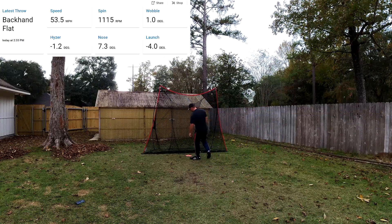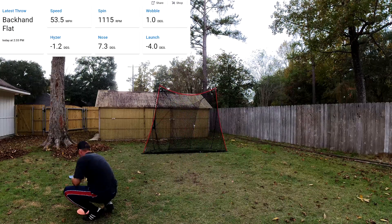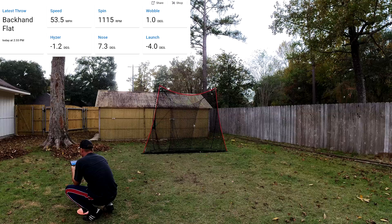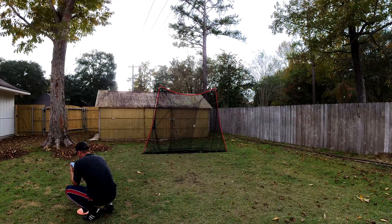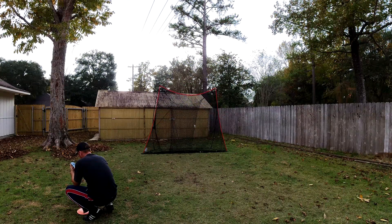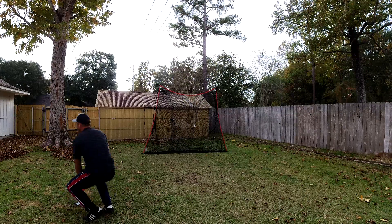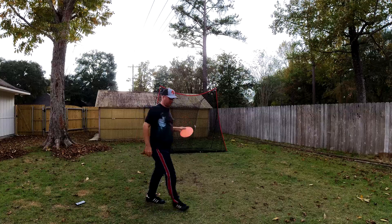That felt better. One more of the traditional grip and we'll tinker with the new grip. Nose 7.3, launch minus four. Similar speed, a little better spin, but still didn't get the nose down.